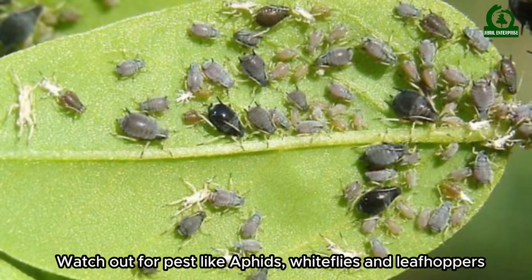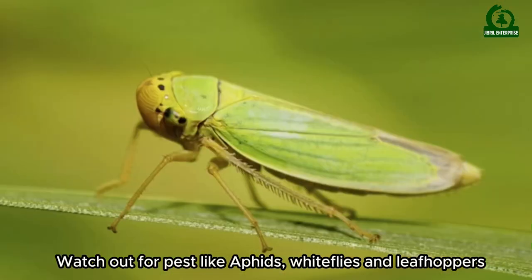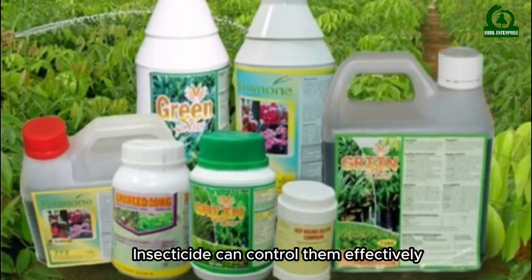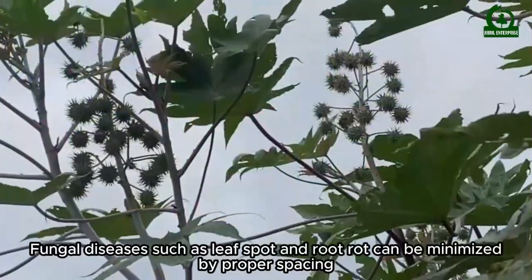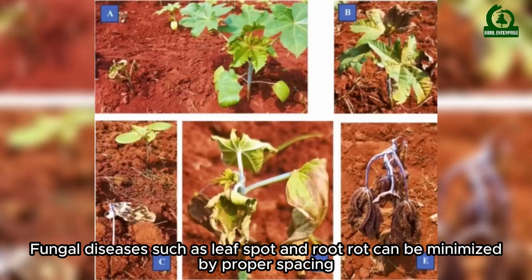Watch out for pests like aphids, whiteflies, and leafhoppers. Insecticides can control them effectively. Fungal diseases such as leaf spots and root rot can be minimized by proper spacing.